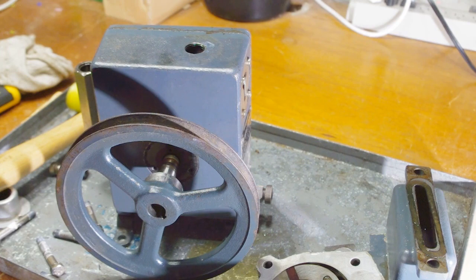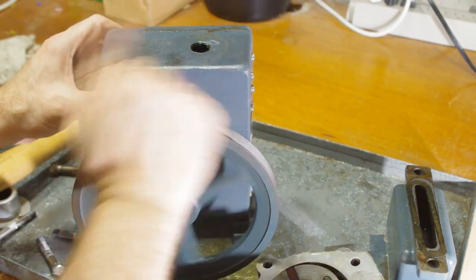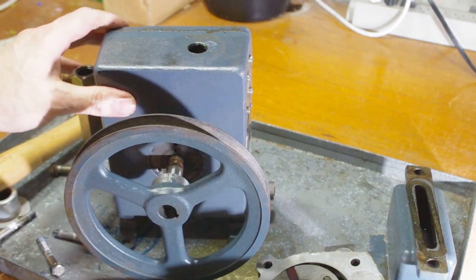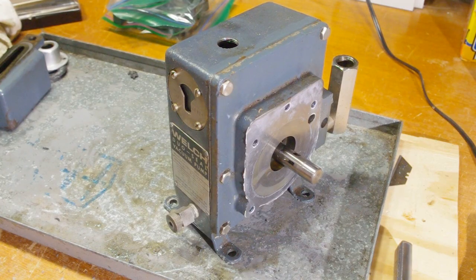Because I've removed the primary pump with the stuck vane in it and the pump is otherwise still assembled, I'm curious to see if the problem has gone away. You can see now that it's very easy to turn the crankshaft, which is great news. I'm going to keep going because the rebuild kit contains parts for both pumps.